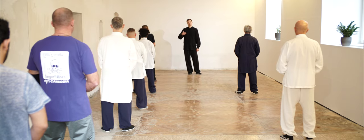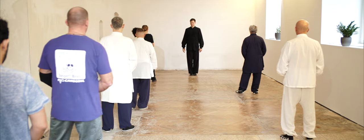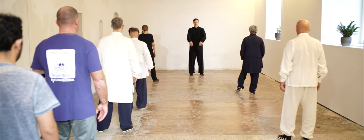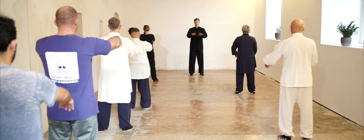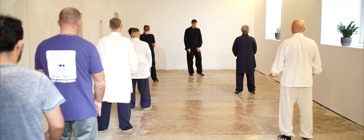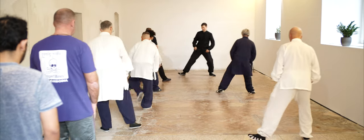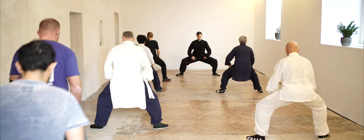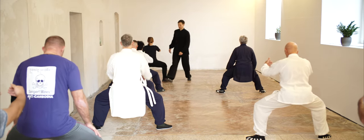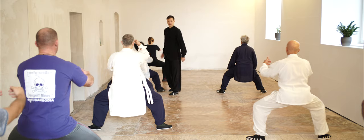It helps you to breathe more strongly. Let's try this. Go Mabu, try the body straight. Try the upper body straight. Go Mabu — very good. Yes, straight body.